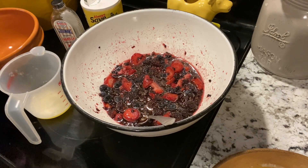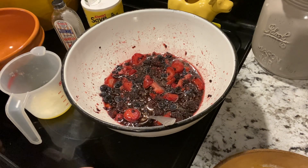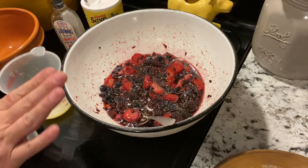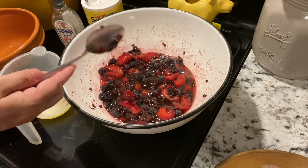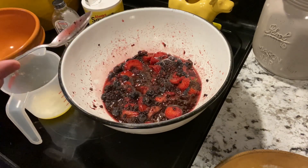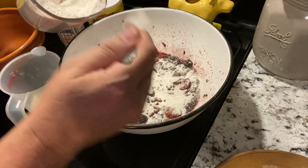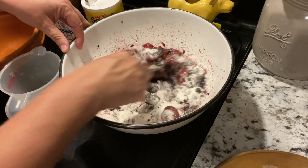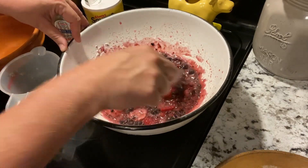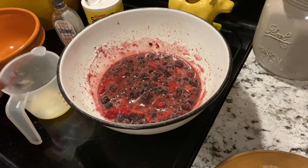I've got my oven preset at 375 degrees. I've already got my pan that I'm going to be making my cobbler in — I put some butter in it and stuck it in the oven to melt. In this bowl here, I've got my berries soaking in sugar to release those wonderful juices. I'm going to add about 3 tablespoons of flour as my thickening agent. You can use any thickening agent that you want — I just happen to have flour on hand.